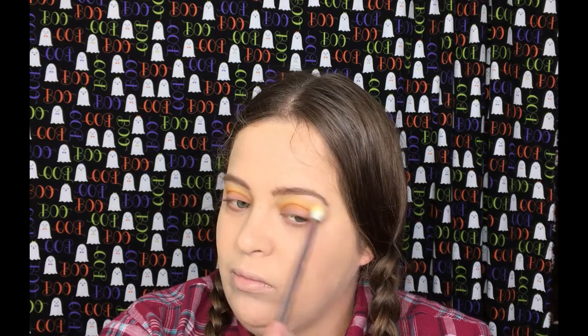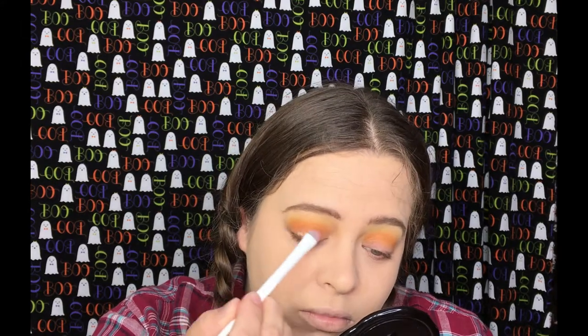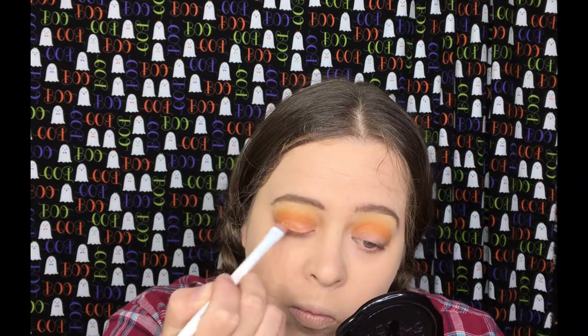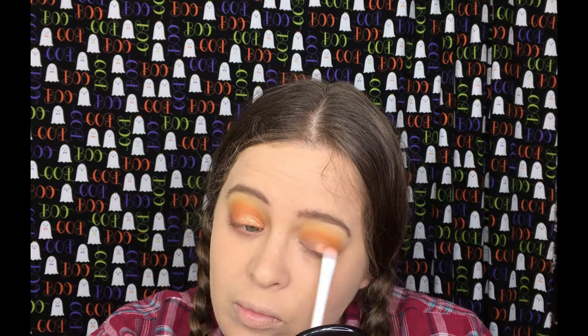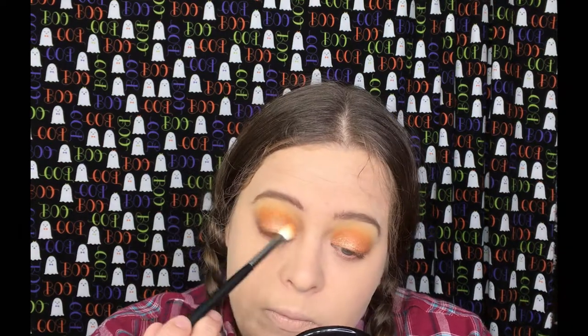Going back in with the Lemonade shade, we're going to blend that out. Going back into the Violet Voss palette, I'm going to take the shade Island and put that all over my lid. Taking my crease brush, I'm just going to blend that out.